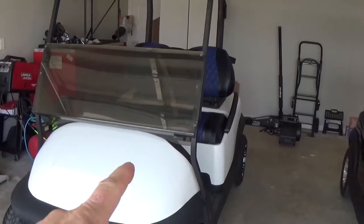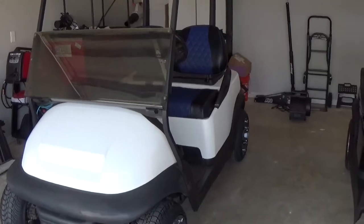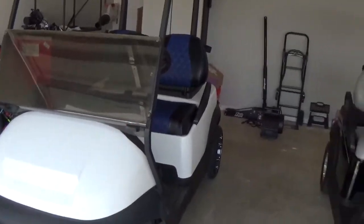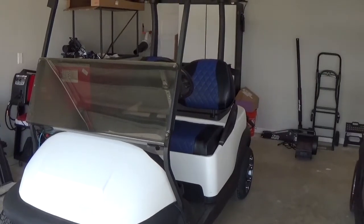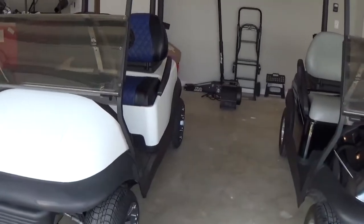You remember in our last episode I picked up the 2013. I actually bought that from a dealer. Inventory is just really, really low right now. I paid way too much for that cart. But wanted to have something I could not only fix up for myself, because at the end of the day, that's what the ultimate goal is here — to fix one up and eventually keep it.